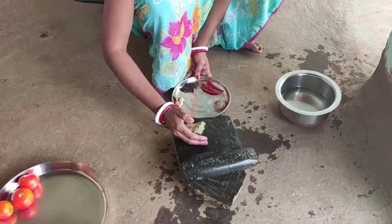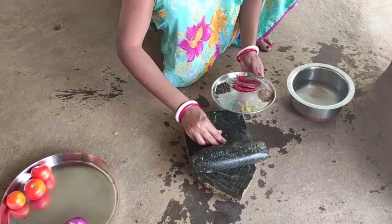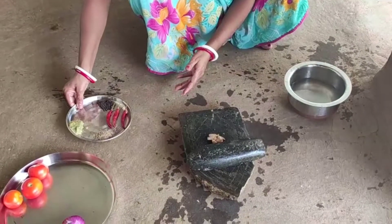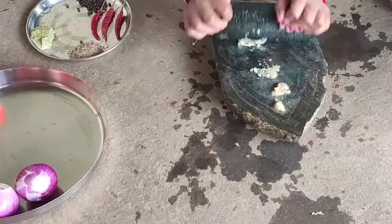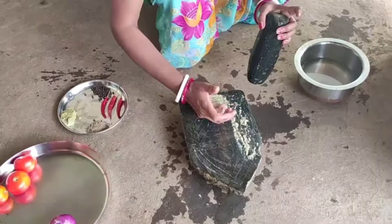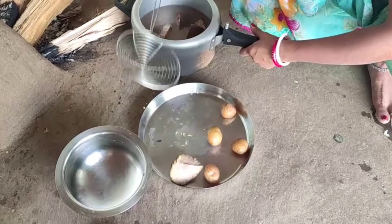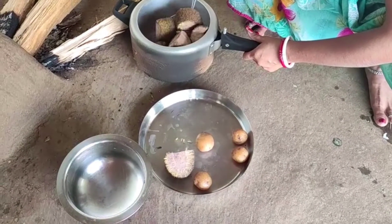This is a village recipe. I will share it with you. Now, I am using a silver table. This is the cutthole and the aloo, both of them together.